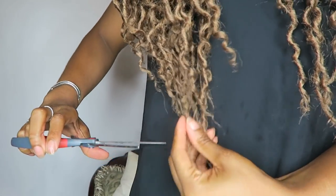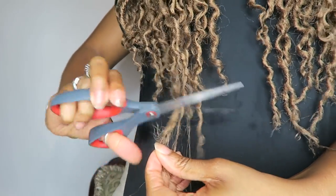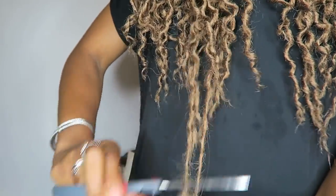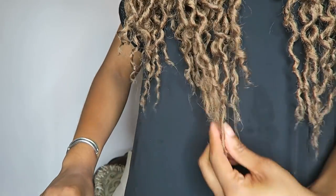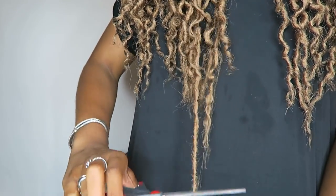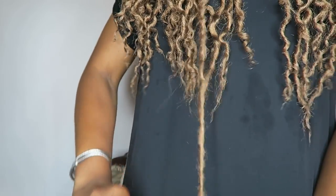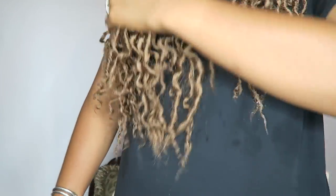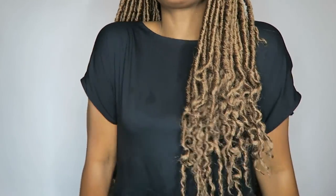Now we need to cut off the extra stuff and make it look neater and more natural. You can directly cut them off if you want, but I did a layered cut — which is so unnecessary because I'm not a hairstylist, just a college girl trying to make it. You can keep cutting as much as you want. I chose to stop here, and yeah, those are the curls.